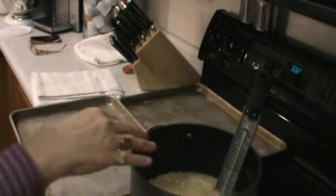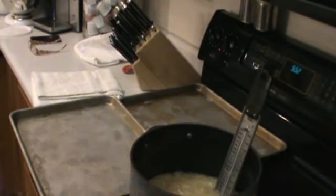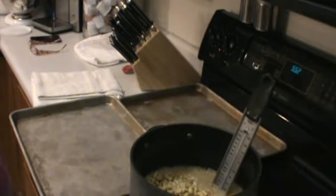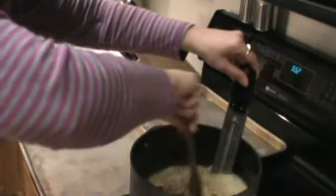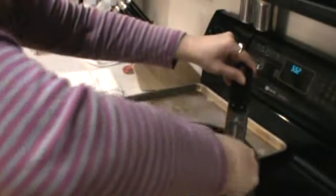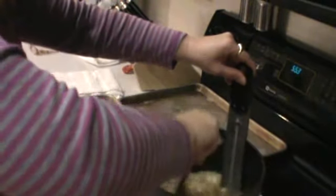I forgot to also mention that I had added a teaspoon of salt to my mixture. Now I'm at 290 degrees. So I am going to pour my nuts in. You want to get it to 295 degrees, but I have a tendency of burning my nuts when I go any higher, since the recipe says to add them at 275. When you add your nuts, it's going to seize up some because your nuts are cooler than your mixture, so it seizes up a little bit.